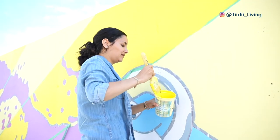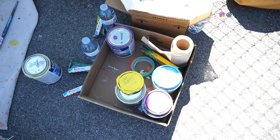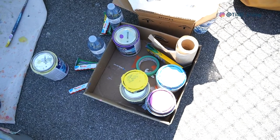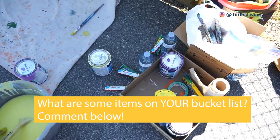So this was an experience I would definitely want to repeat and maybe someday even design my own mural. What are some items on your bucket list? Let me know in the comment section below.